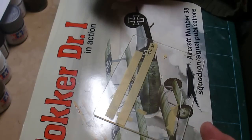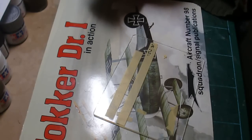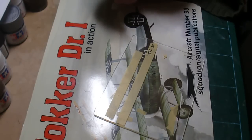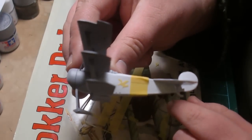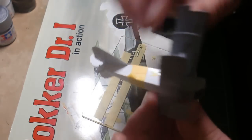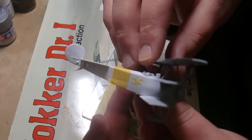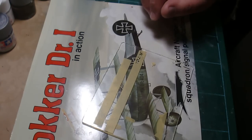Hey everybody, excellent news — I did it! I have the ravens on the side of the fuselage. Look at this, there they are. So I'll show you guys what I did.